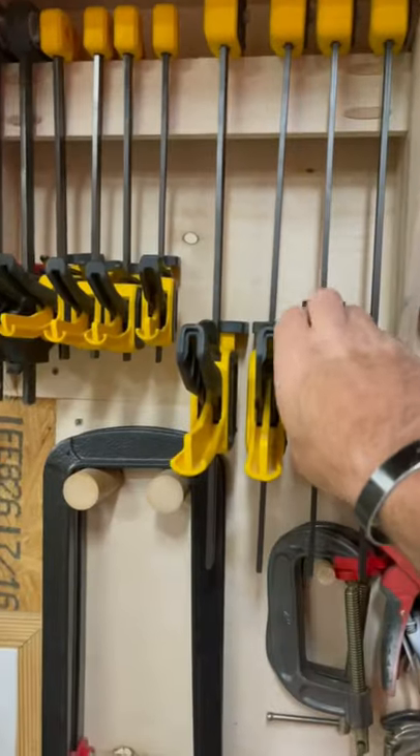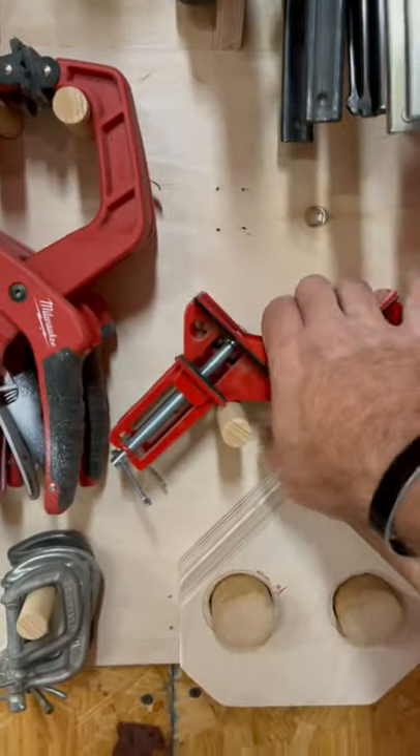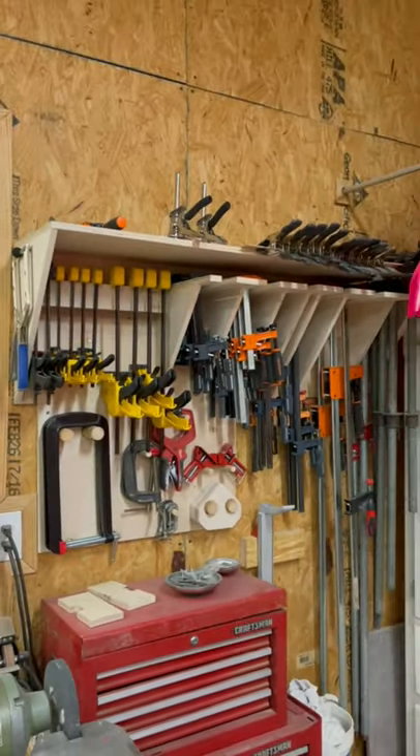Here's my trigger clamps, spring clamps, and we've got some C-clamps held up by some dowel rods glued in with CA glue. So there's my clamp storage.